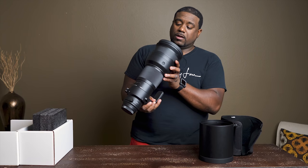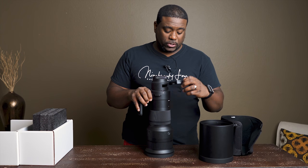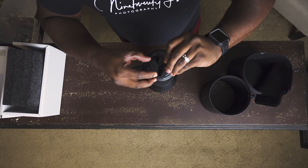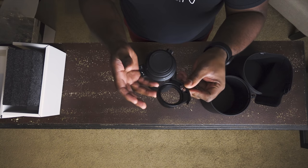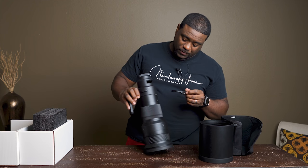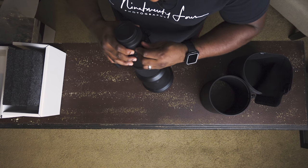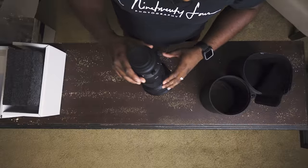The front element is pretty huge on this. This lens has a 46 millimeter drop-in filter right here, which you can unscrew. I guess you could put like an ND filter on there — I'm not absolutely sure on that, but I will check into that for you. It's a 46 millimeter drop-in and you just go and lock it in.